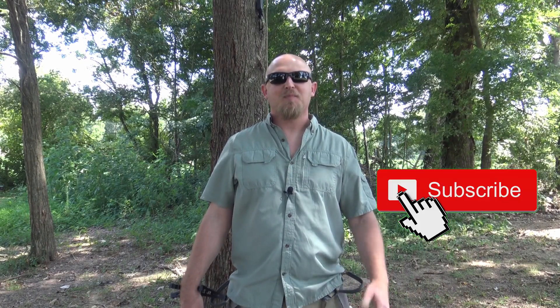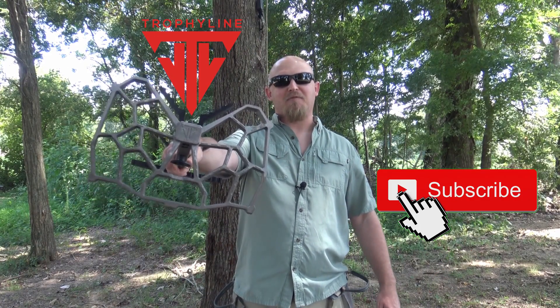What's up everybody, I'm Zach. Welcome back to Aerial Assault, and today we're going to be talking about the newest product from Trophy Line, the Wingman Stick Platform.